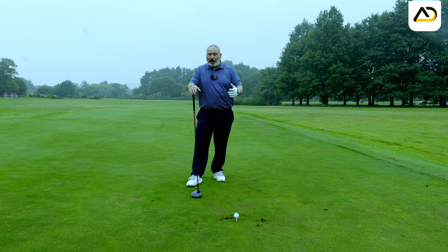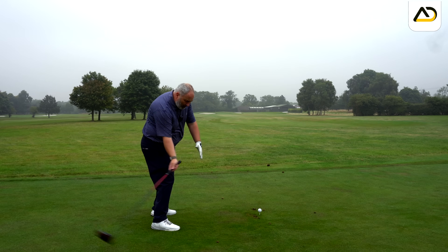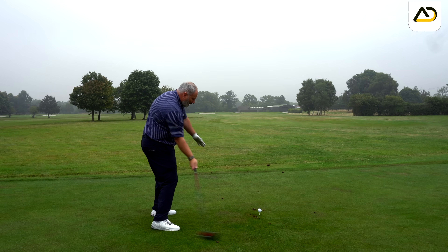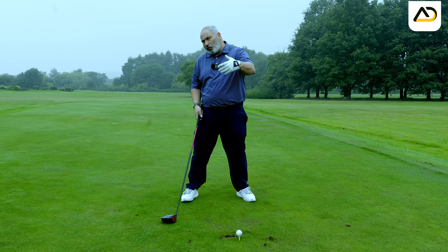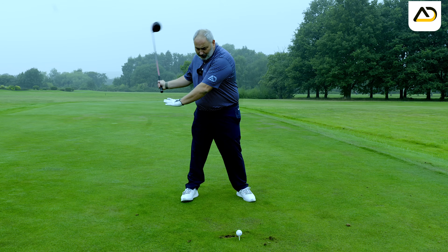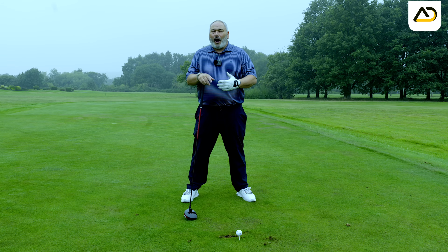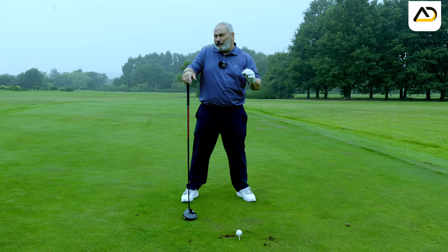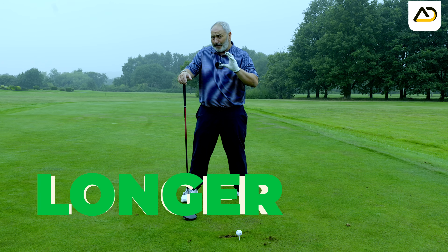We want to hit up on the ball and from the inside with the driver. As soon as we get the golf club travelling from more behind us, it naturally wants to rotate and close down, which creates far more torque and speed. It also helps us land the plane behind the golf ball — all things we're looking for for successful drives, but also longer drives.